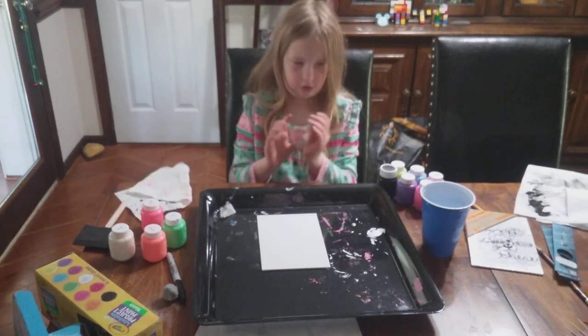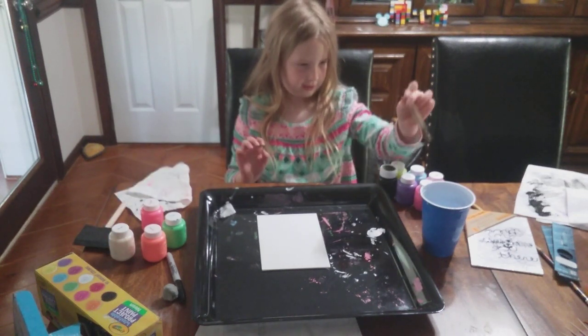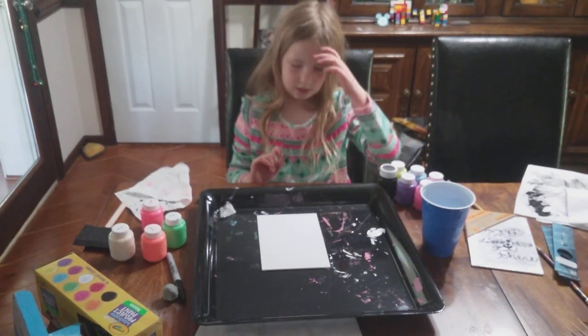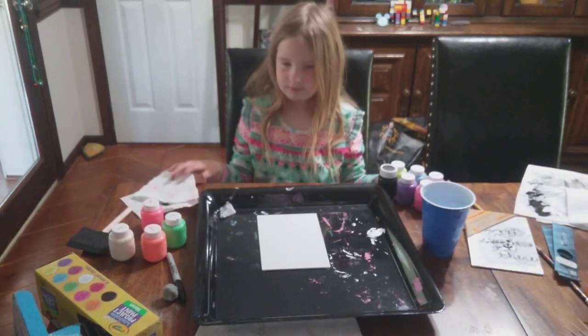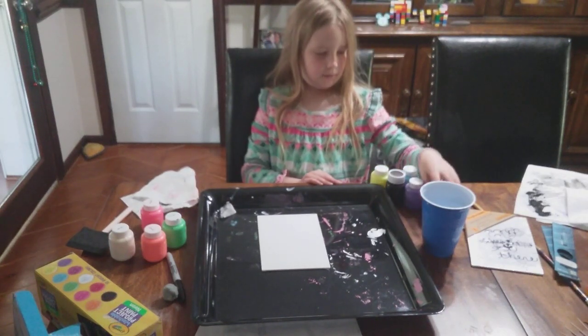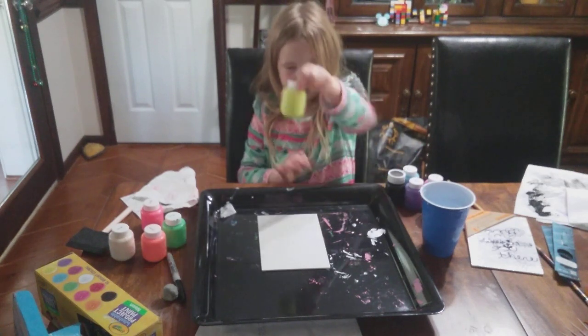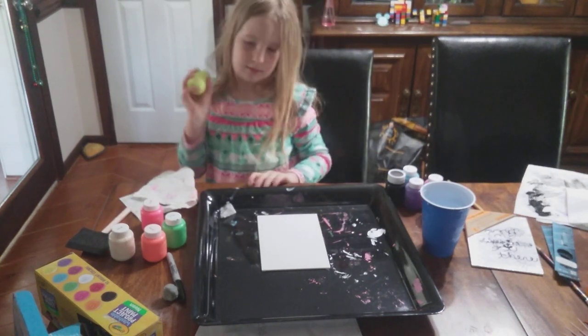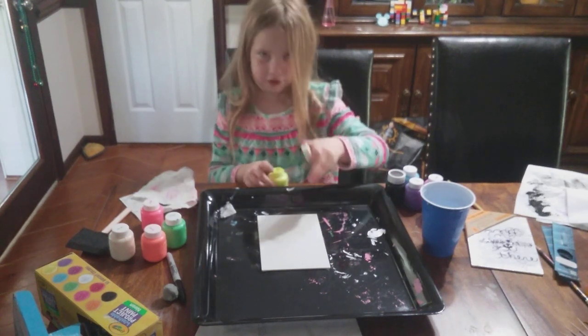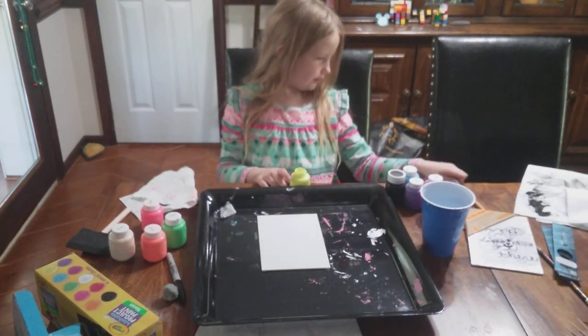Okay, I'm going to get started. You also need paint, water, and a paintbrush. The first thing I did last time was get paint. I feel like I haven't done this in years. I literally just did one.